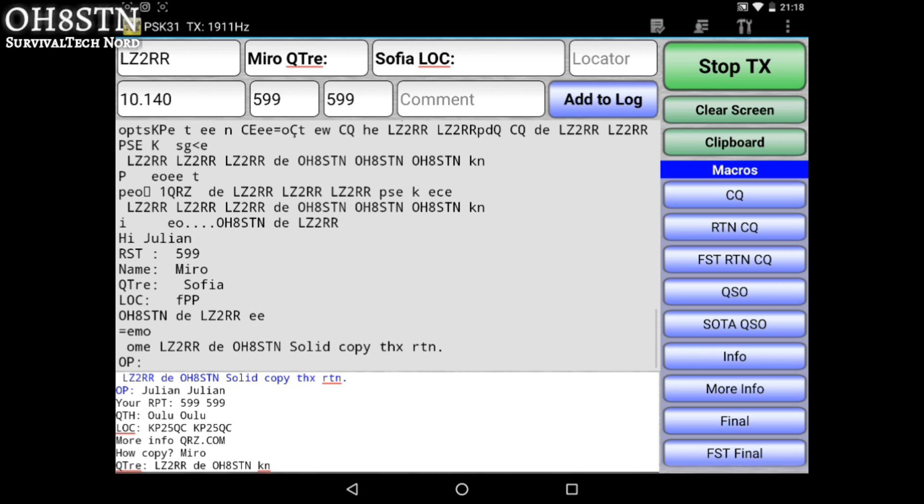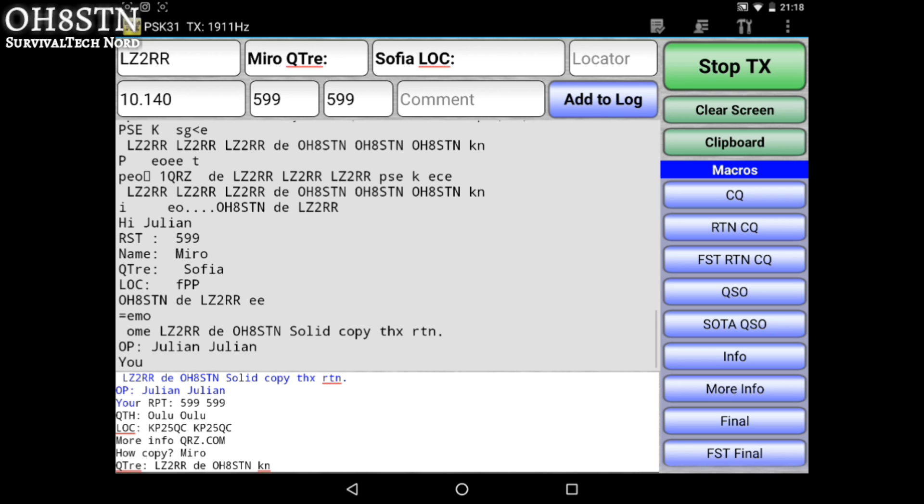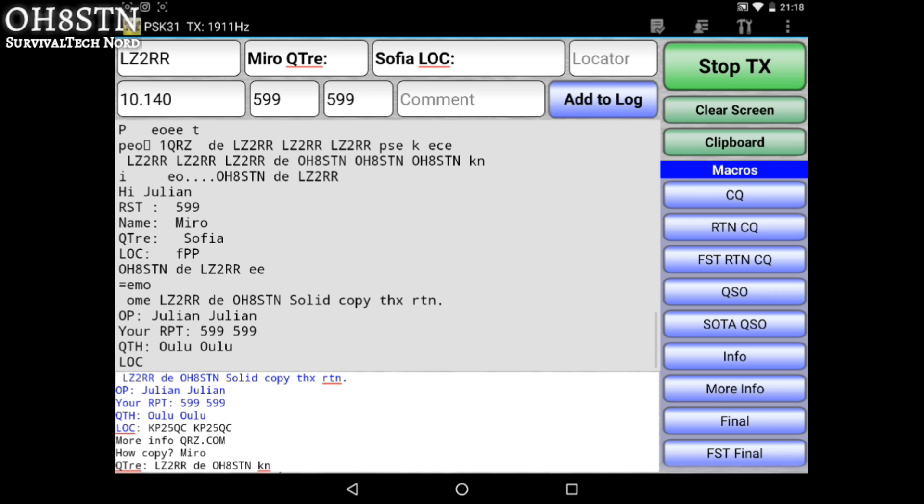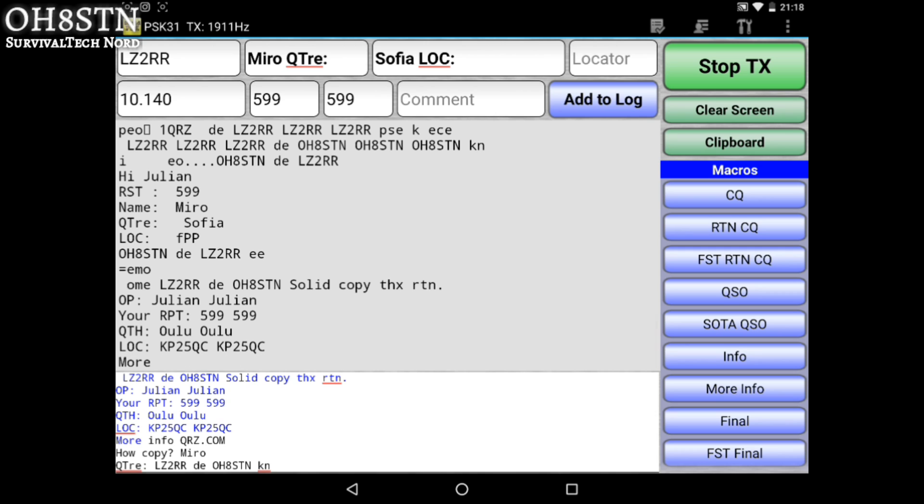So I reply with a standard macro. I send my name anyway. I give him his signal report, and since I copied everything, I give him a 599. I tell him my location, Oulu, my grid square at the moment. I tell him where he can get more information, and I ask him how he copied my last transmission.